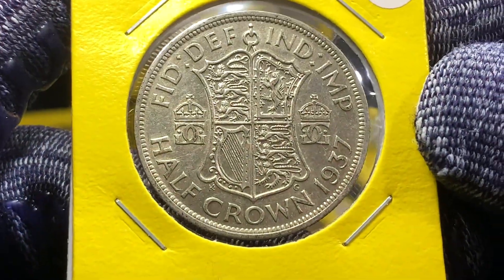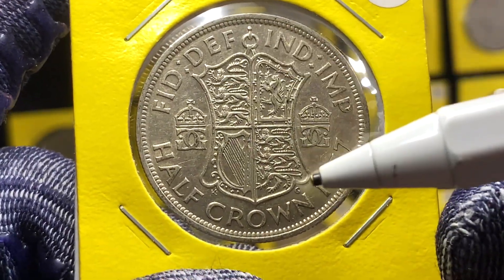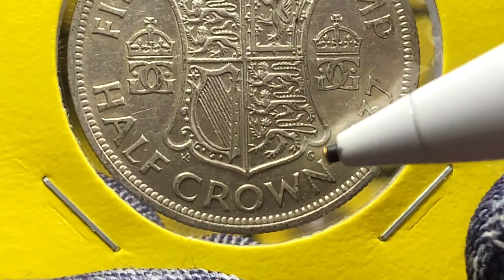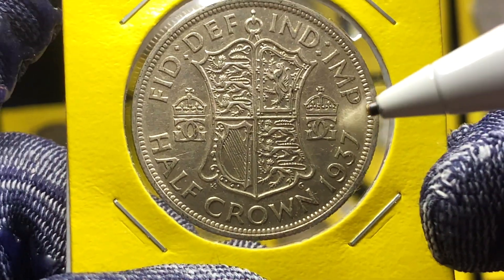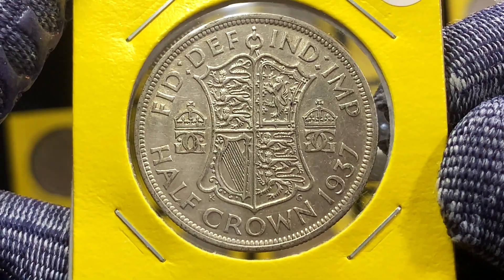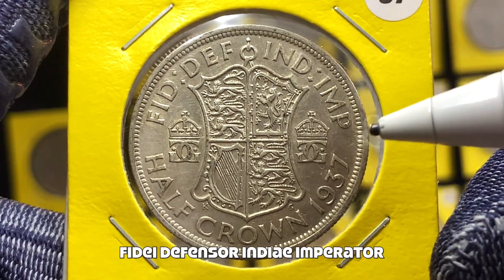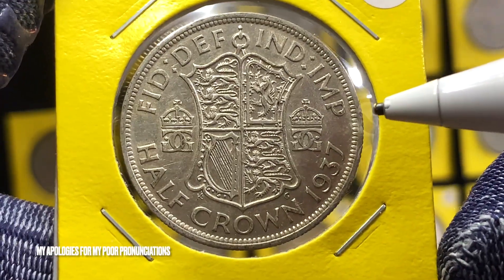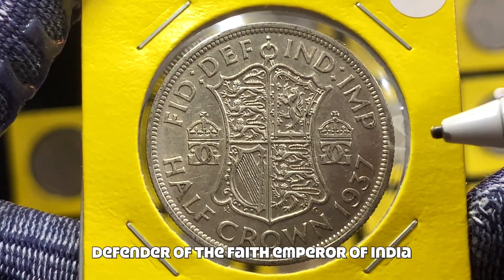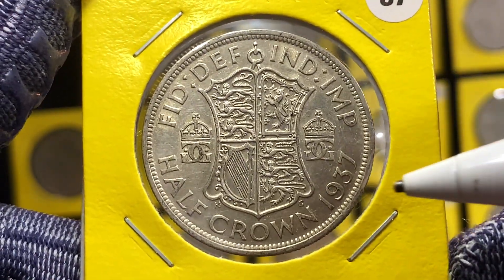That translates to 'George the Sixth, by the Grace of God, King of all the Britons.' The coin is in medal orientation, so when I flip it to the reverse we can see that this example is from 1937. On the reverse is a beautiful quarter shield design done by George Kruger Gray — you can see his initials KG just below the shield. Flanking the shield are two crowns with two interlocking G letters. Above the shield the legend reads 'Fidei Defensor India Imperator,' translating to 'Defender of the Faith, Emperor of India.' Below that is the face value, half crown, and the year 1937.